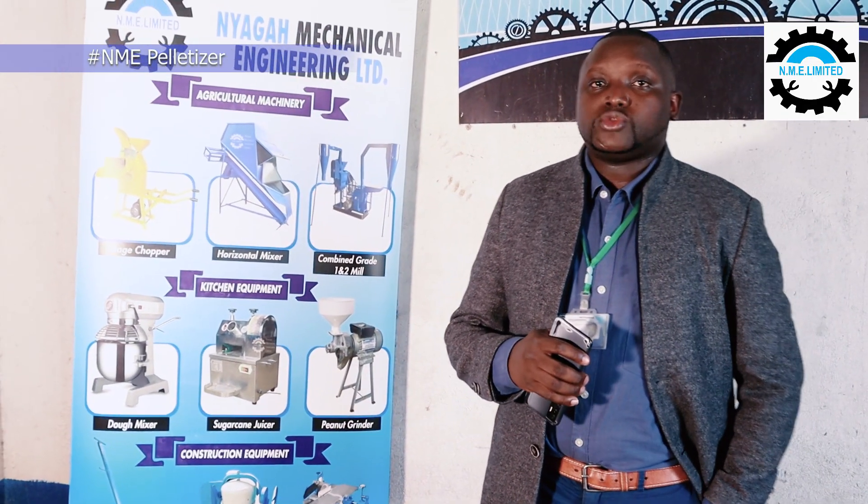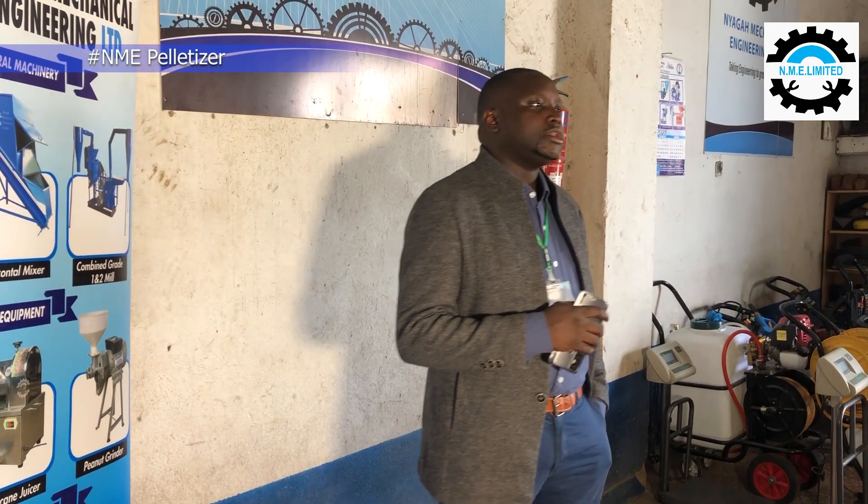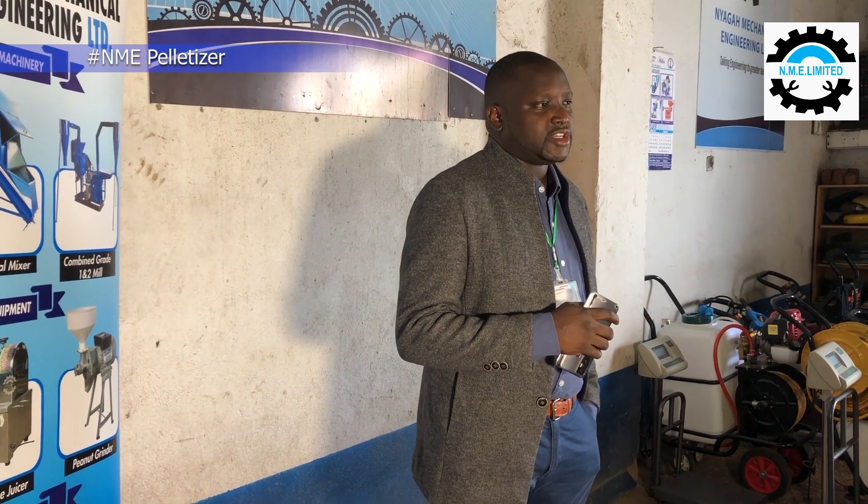Ladies and gentlemen, welcome to another episode of NMA Machine Tutorials. Today we are going to talk about how to operate a pelletizer machine.